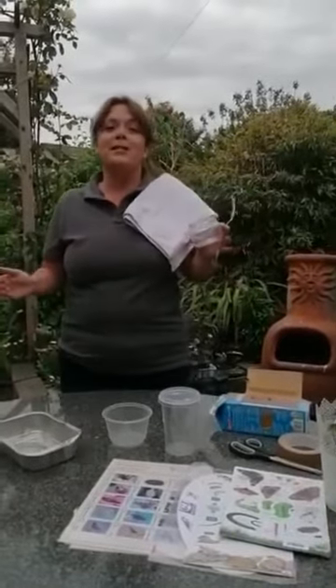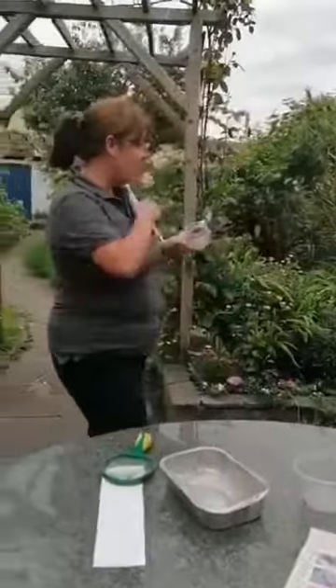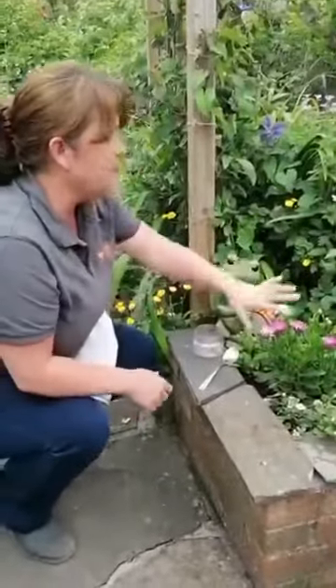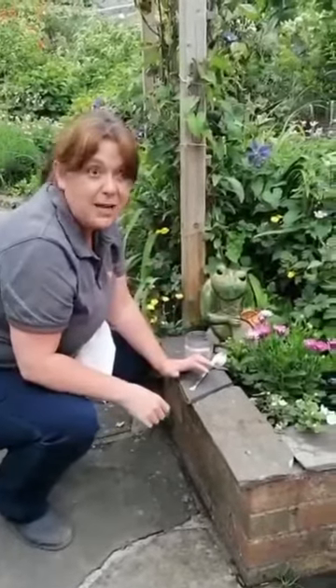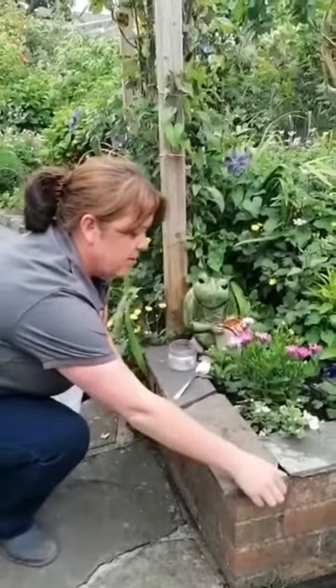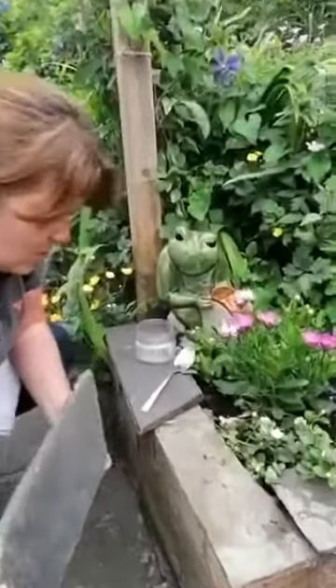Some really good places to hunt for bugs are under things. A lot of insects are actually hiding so predators can't come along and eat them. Here I've got a little stone wall beside some plants, so I might find animals living in here. They might feed on some of the plants or on dead materials, but they want to be hiding away. Let's very carefully lift up the stone and have a look — and we're in luck!